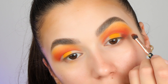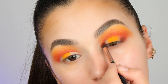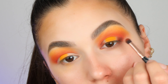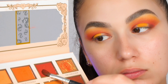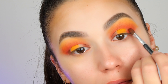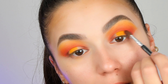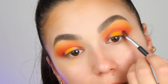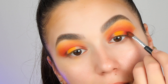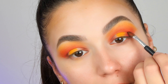Guys, if there is any specific eyeshadow look that you want to see on my channel, let me know in the comments and I will make sure to recreate it and explain it to you. Now let's get back to eyeshadows. I'm taking this red color on a fluffy brush and placing this one between the dark brown and the yellow color, making linear moves to ensure it's really nicely smudged because I really want to get that nice transition between colors.